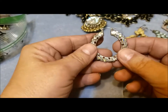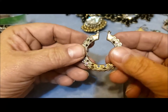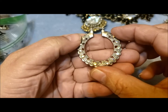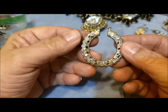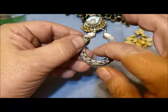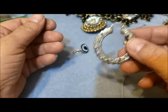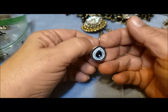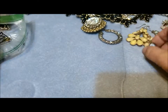Here's a hoop earring with some aurora borealis rhinestones on each side. Well, that's kind of cool. You could do a lot with this — I think you could put stuff hanging into the center. Make a nice pendant since there's only one that I've found so far. It's pretty. Make a nice little dangle on a bracelet.